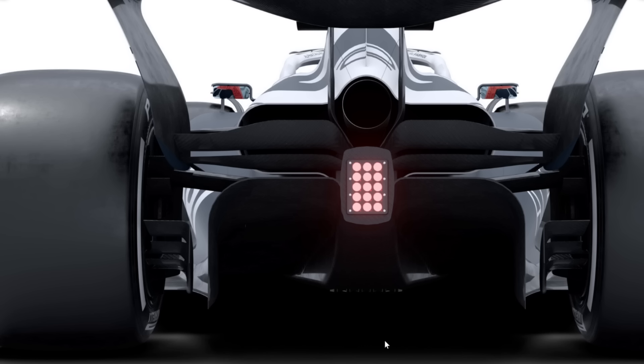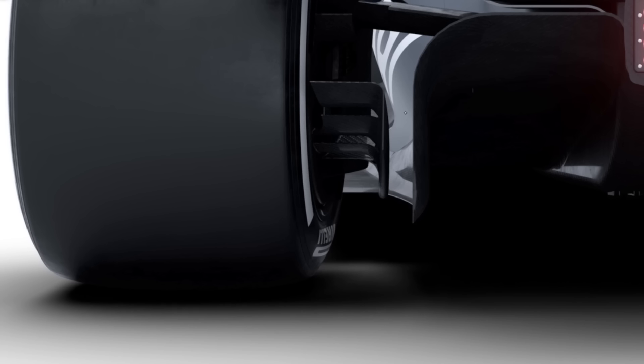Another detail worth mentioning — with the disclaimer that this could easily change as this model is clearly not the real thing — is this little foot plate on the edge of the diffuser. You can see the sidewall of the diffuser comes down and then it kicks out along the bottom. There's a diffuser legality box where you can only put your sidewall in a certain width position, so if you want your diffuser to come down on the very outer edge it has to go all the way to the bottom flat.